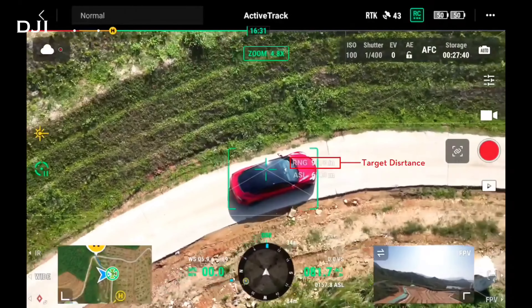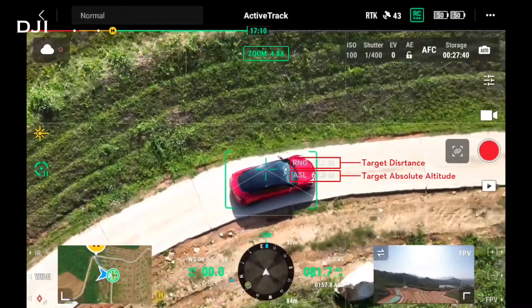The last feature I want to mention is object tracking. The M30T can do object tracking where you click on a car or a person and the drone will track it for miles and miles — it doesn't move the drone itself, it uses that 200-times zoom range to continually follow the target. You'll want to fly really high when using it so the car or person doesn't go behind a tree or building, as that will break the tracking. Object tracking is a great feature, and it is not included on the Mavic 3T.